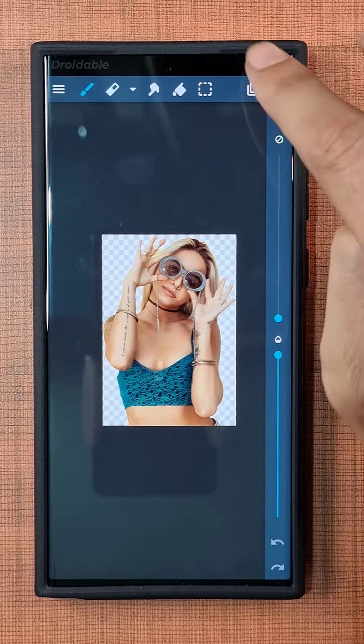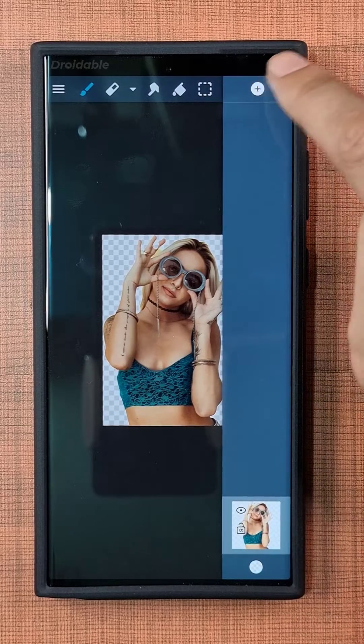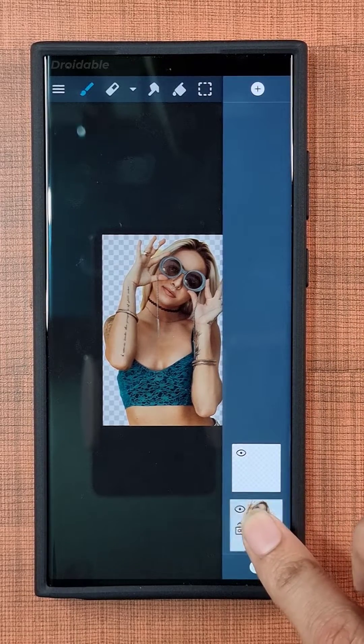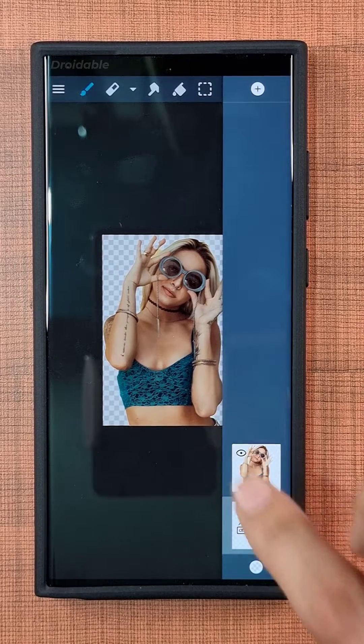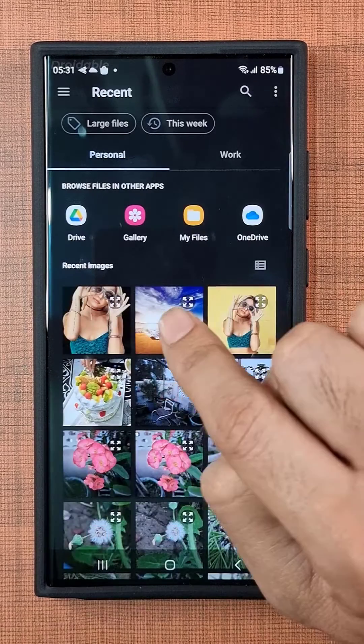In Artflow, you've got the freedom to make as many layers as you need for some seriously next-level photo editing. Just whip up a new layer and slide it right behind the one with your cutout object. On this blank layer, bring in the image you want to use as the background — just import it from your phone with a few quick taps.